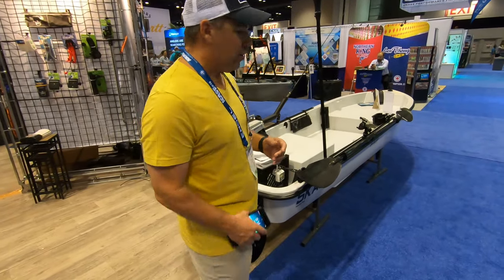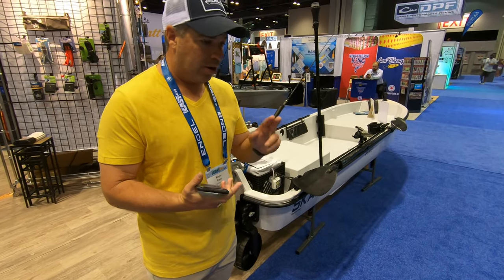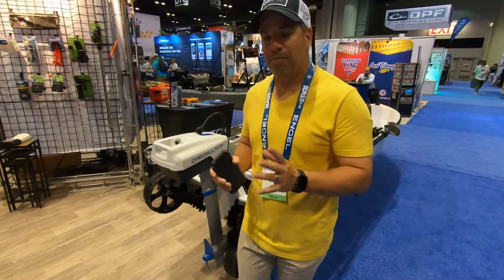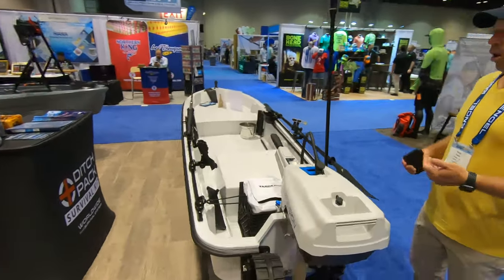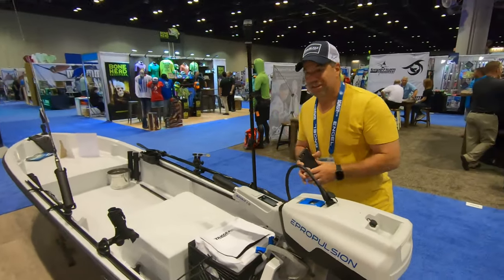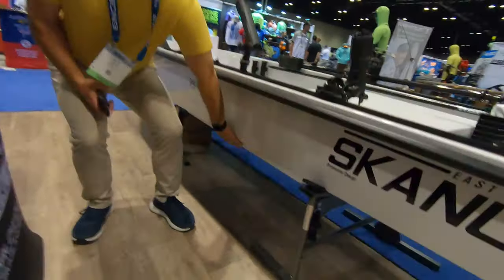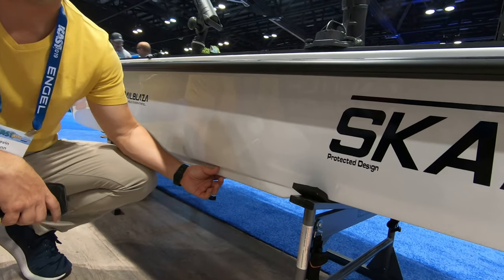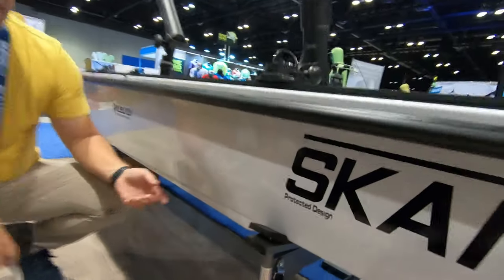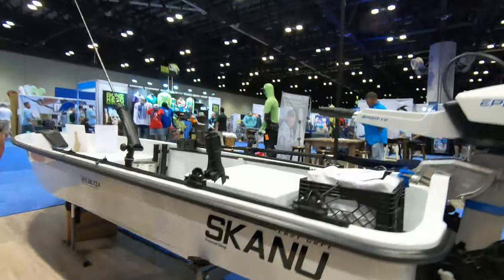One of the cool things — if you fish the saltwater, the bays, the backwater, everything like that — the problem with traditional kayaks and paddle crafts is you have rudders and skegs. Or if you're on a paddle board, you have fins. Well, this doesn't have that. This has what's called pulling strings. Draft on this is going to be between 2.5 and 4 inches and it'll track straight. If you're a heavier-set guy and you stand on the back, the chine is still below the waterline.